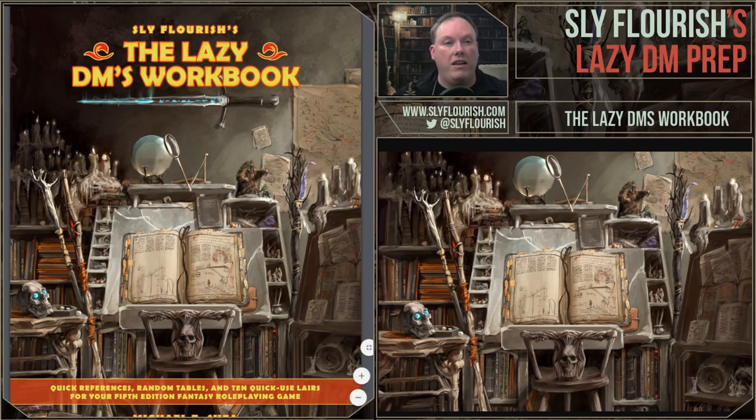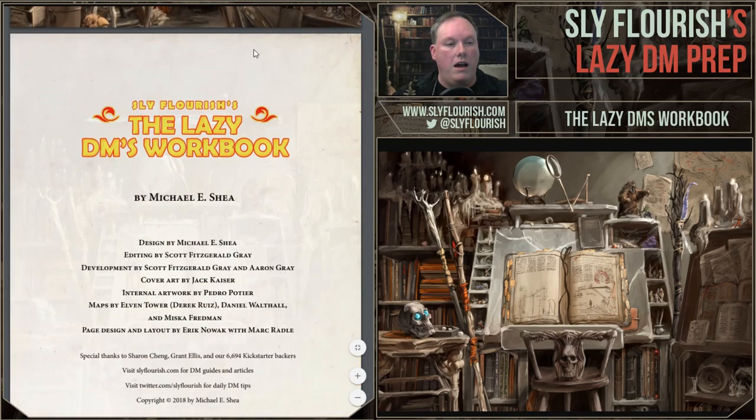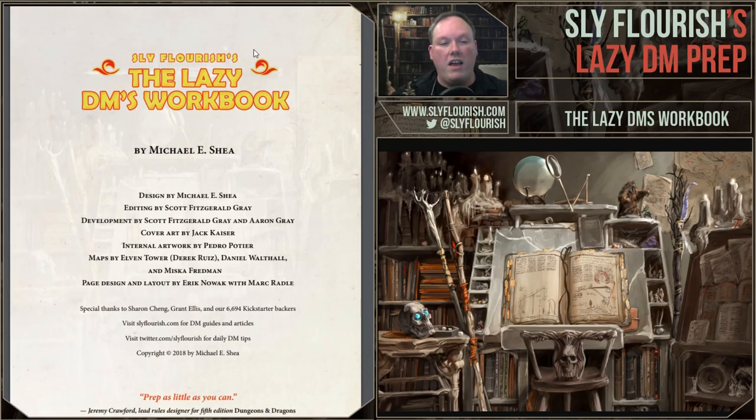It's a shorter book, about 45 pages or so, and it was fully designed. I did the design of it. Scott Fitzgerald Gray, who did the editing on Return, also did the editing on this book. Scott Fitzgerald Gray and Aaron Gray both did development on this book, making sure all the tables and mechanics work well. The beautiful cover art was done by Jack Kaiser — I think my favorite piece he's done.